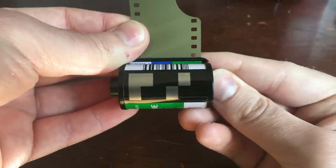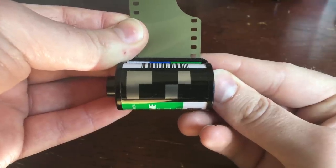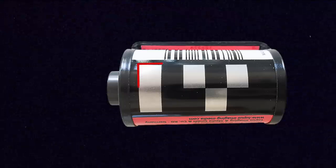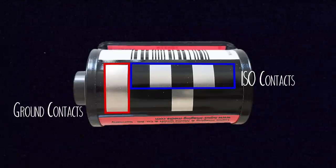So these 12 blocks of the code break down into four sections, and if we hold the canister with the knob here on the left, this is how we read all that information. The leftmost top and bottom squares are always silver on any canister. These are just ground contacts, so the camera will always register these.